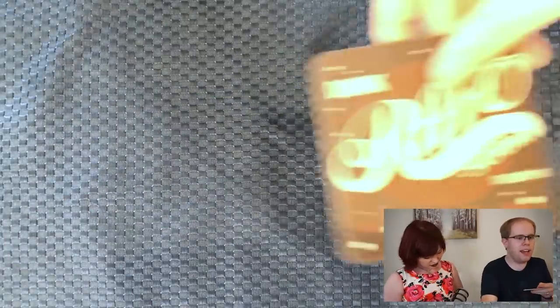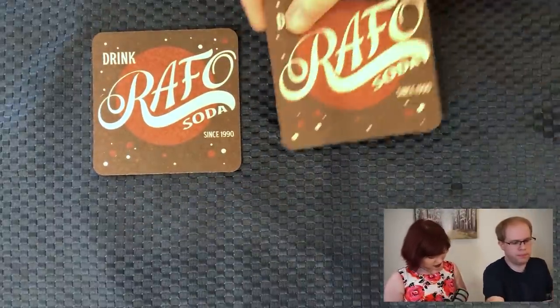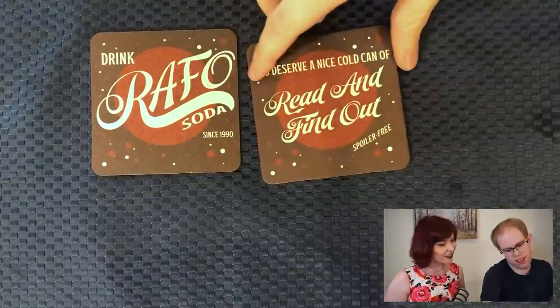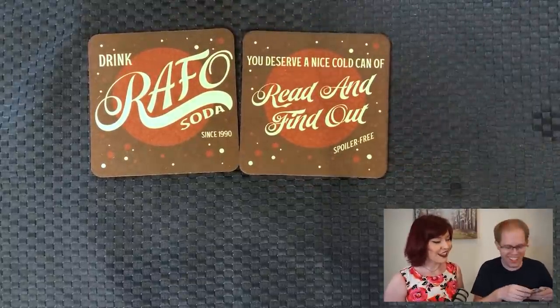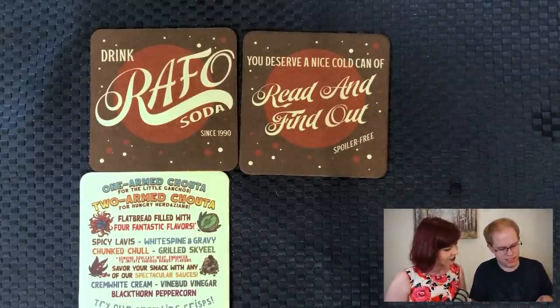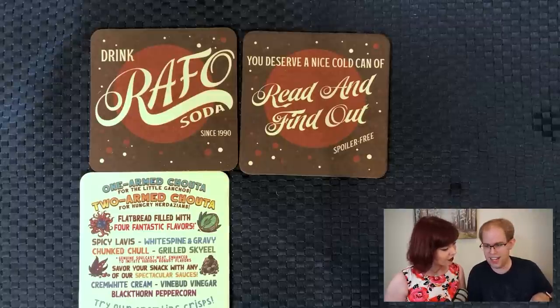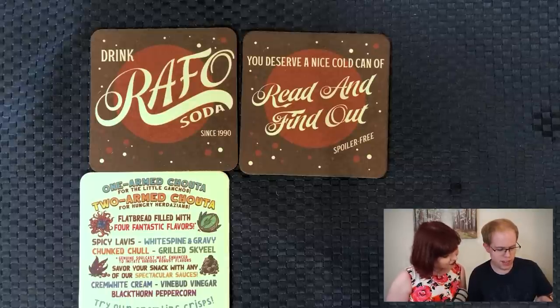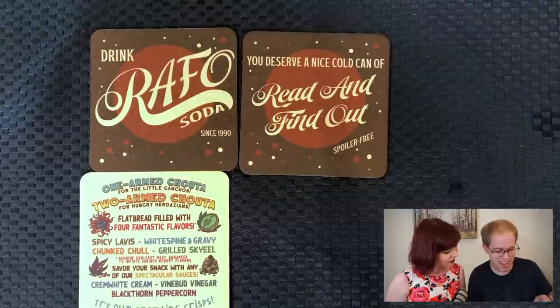So we got some drink coasters. I am pleased about this — I do like the drinks. Oh, and we get multiple of them. So we got Raffo here, two of them, and they're double-sided. One side reads: "You deserve a cold can of Read and Find Out — Spoiler Free." One-armed chowda for the little ganchos, two-armed chowda for the hungry Herdazians, flatbread filled with four fantastic flavors. Spicy lavish, white spine and gravy, chunked chowl, grilled sky eel. "Genuine soul-cast meat enhanced to imitate various robust flavors."